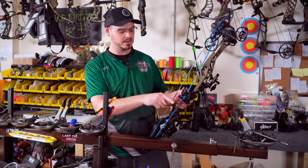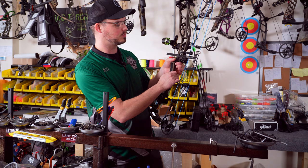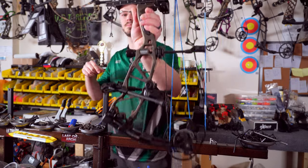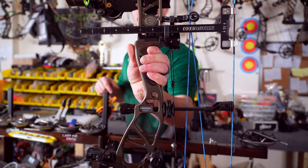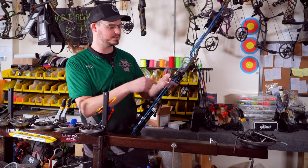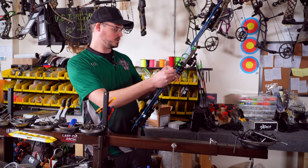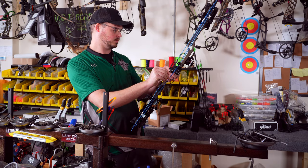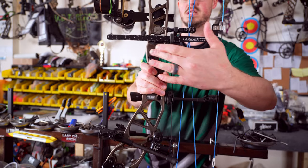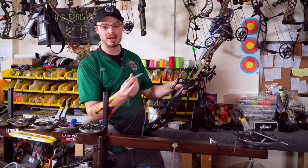Now we're going to figure out our knocking height and D-loop location. Traditionally I like doing this with a T-square — I use the ones by Easton. It has numbers on there and I can line it up exactly with the burger hole. I hide it so it's exactly at the bottom edge of the burger hole. The nice thing about this is you don't need to level the bow or put it in a vise. The T-square is always going to be 90 degrees because it's snapped onto the string — saves you a good amount of money. My zero mark is going to be the bottom of where my knock is going to sit.